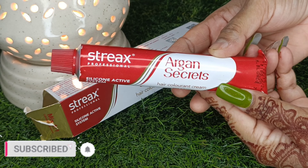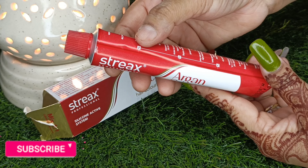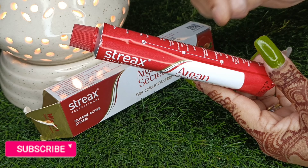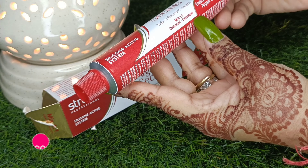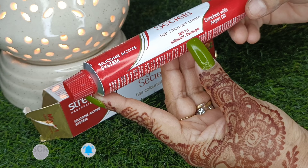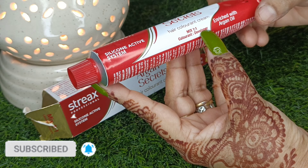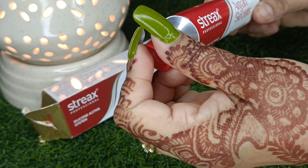The tube is like this — you can see it has a good quantity. The minimum margin is given here. The double bar mixing ratio is mentioned on the tube. You can easily open it here and follow the instructions.